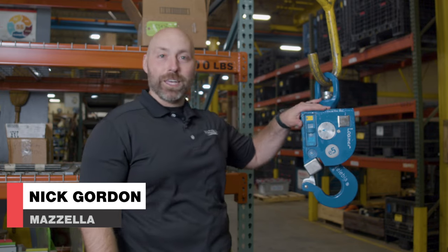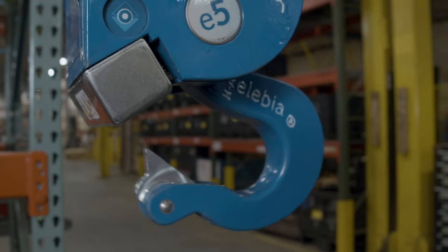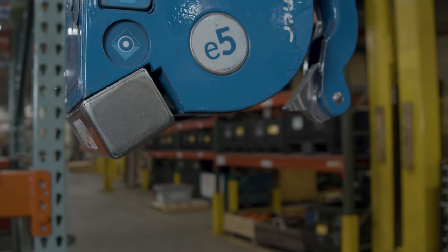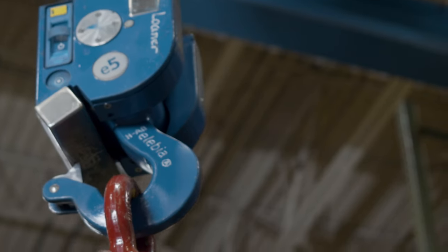Hey guys, Nick Gordon here at Mazzella Headquarters. Today we're going to be talking about the Evo series from Alibia. It's an automatic hook — really a great setup for anybody looking for safety, making sure that people are away from suspended loads or not having to crawl on top of stuff.